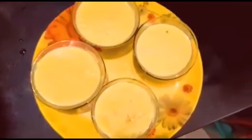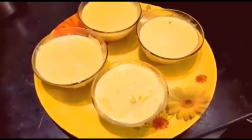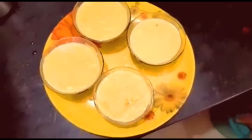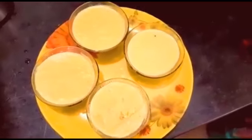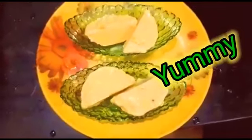The kesar badam kulfi is out of the fridge and ready to be served. Let's do the plating — our kulfi is ready and it looks so yummy. Enjoy!